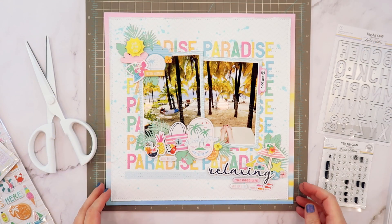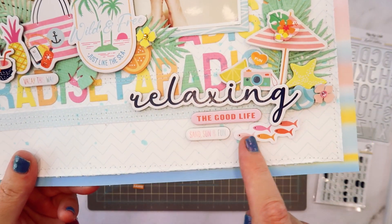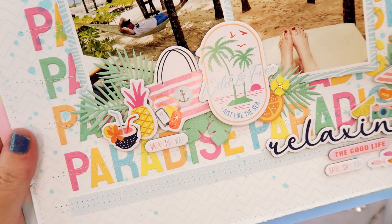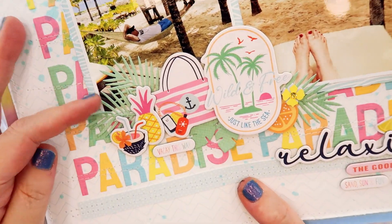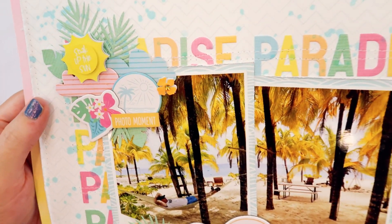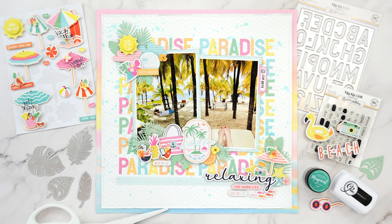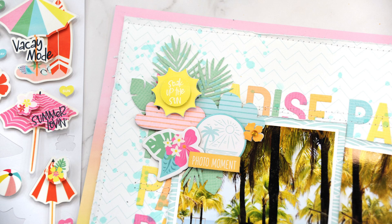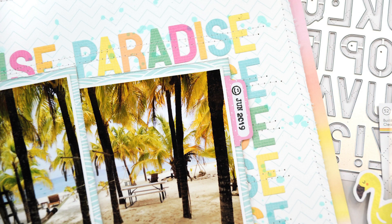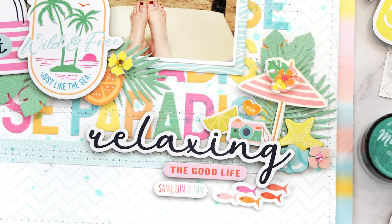I added in a few more little oval phrase pieces, and now I'm giving you a closeup look at each of these clusters. I love the way this turned out — it almost feels like I'm back on this beach again. These pictures were taken in Cozumel at a place called the Chankanaab Adventure Beach Park in Cozumel. If you ever want to visit there, it's a beautiful place to be. My name is Jana Eubank for Hip Kit Club — thanks for joining me, we'll see you next time.